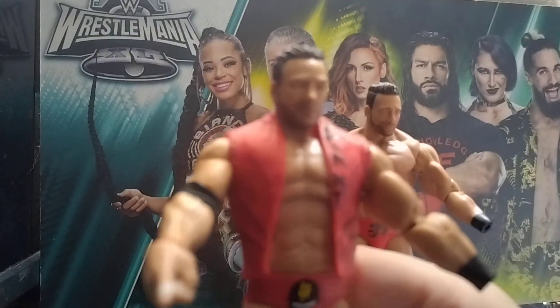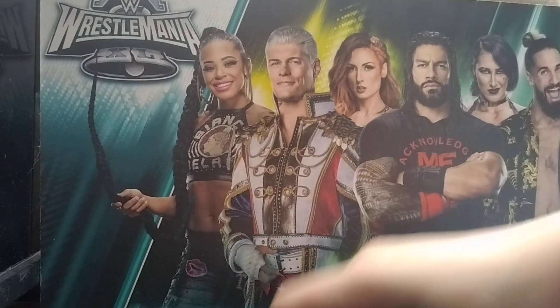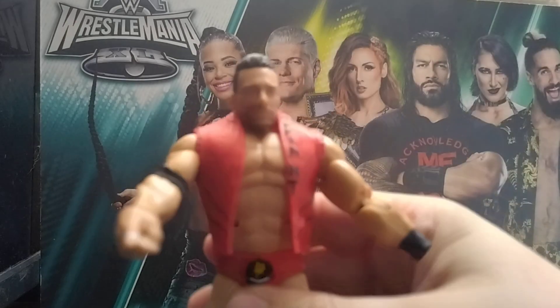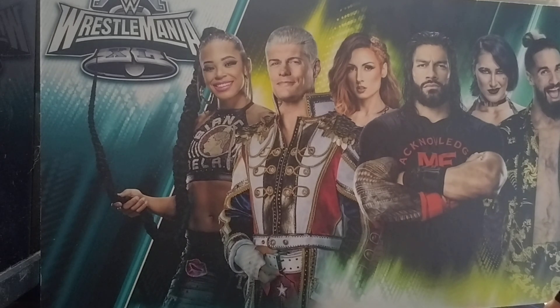Everything looks good so far. The head's better in person. I'm going to try the head swap anyway because of the basic head. Put the basic head on there now. You can't really try the basic cast — it's a shame because the head looks pretty good on that basic.